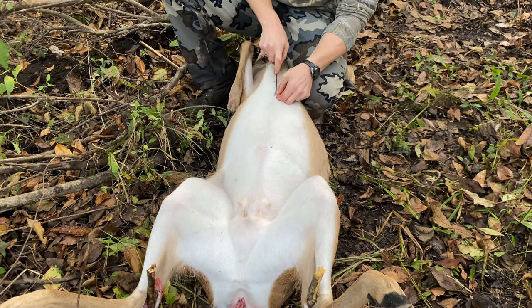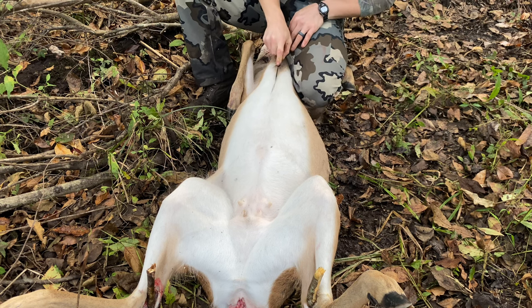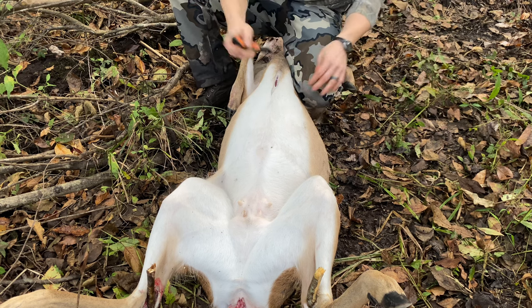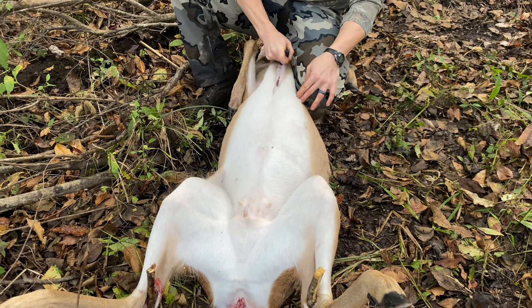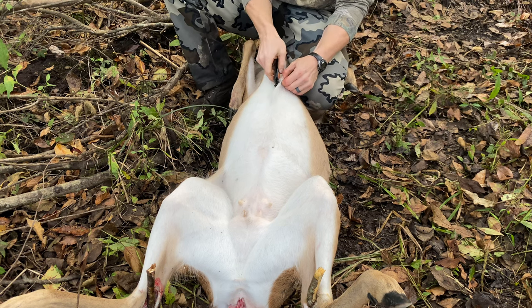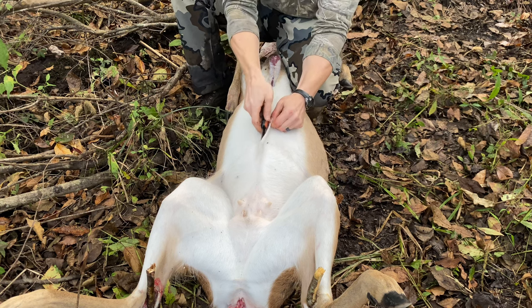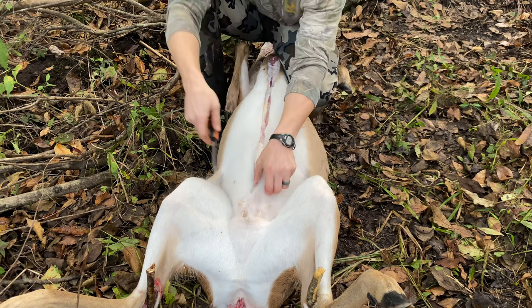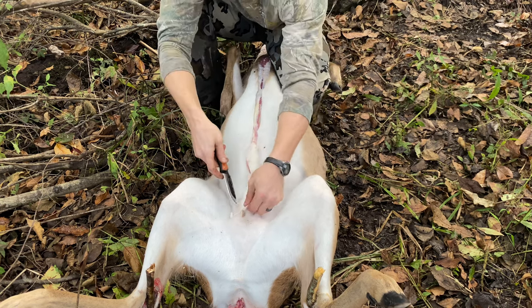The next thing that you want to do is make an incision starting at the bottom of the sternum. You'll be able to feel where it ends because it's going to start to get soft. Make an incision all the way up to the top of the sternum, unless you're going to mount a deer — if you're going to mount it, maybe you don't do that. Then you're going to go just underneath the skin — do not go very deep on this cut — and go all the way down and marry that cut up wherever you cleared that colon up at.